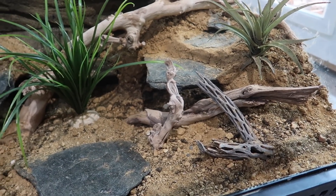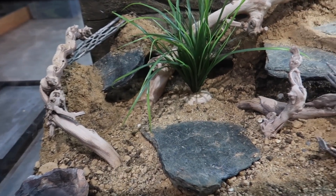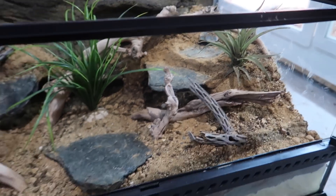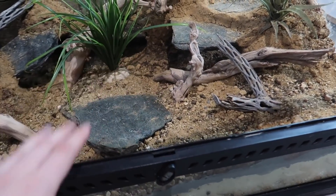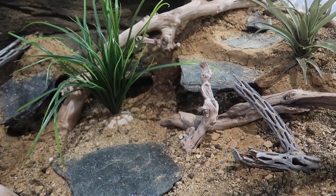When I built this enclosure I was basically documenting the entire process over on Instagram. So if you want to see a more detailed look at how I made this one specifically, I'd suggest heading over to my Instagram account and looking in my story highlights and you will find it there. And there we go — those are both of my new leopard gecko enclosures finished and I'm so, so happy with them.